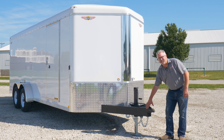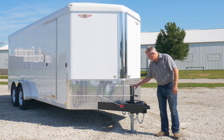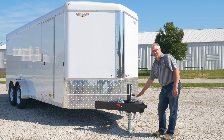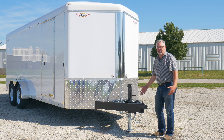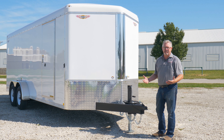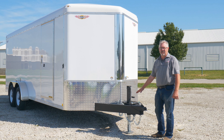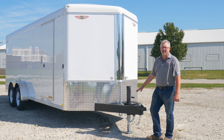It's got a Posi-Lock 2 and 5/16 coupler on it, and any exposed member of an H&H trailer is going to have a polyurea coating. Basically that's a fancy word for a truck bed liner, but this is an industrial grade — it's going to last a lot longer than paint, which you'll find on most competitors' trailers.